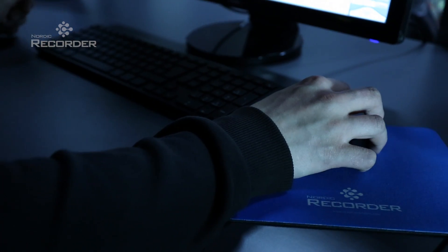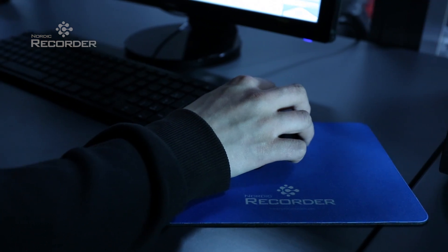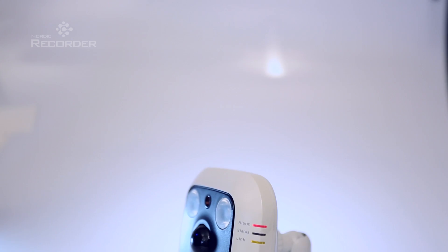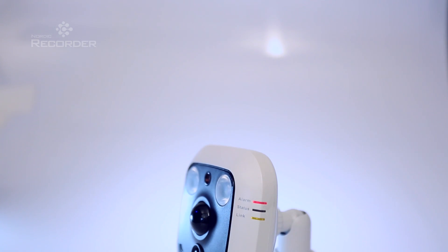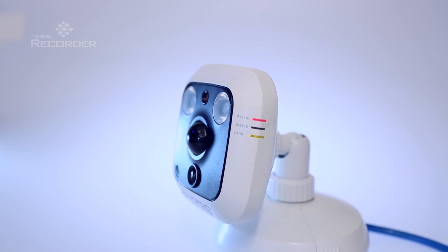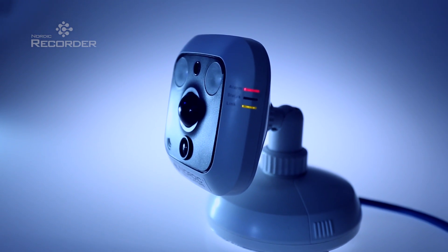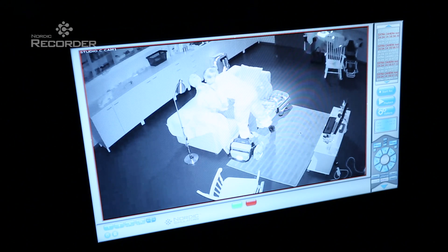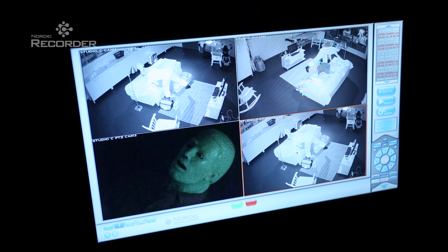It is possible to perform a fixed installation of the product in as little as an hour. Nordic Recorder uses high-quality HD level digital cameras with built-in microphones. The cameras also have infrared illumination, allowing the system to record everything in the simulation exercise space without the need for visible illumination.